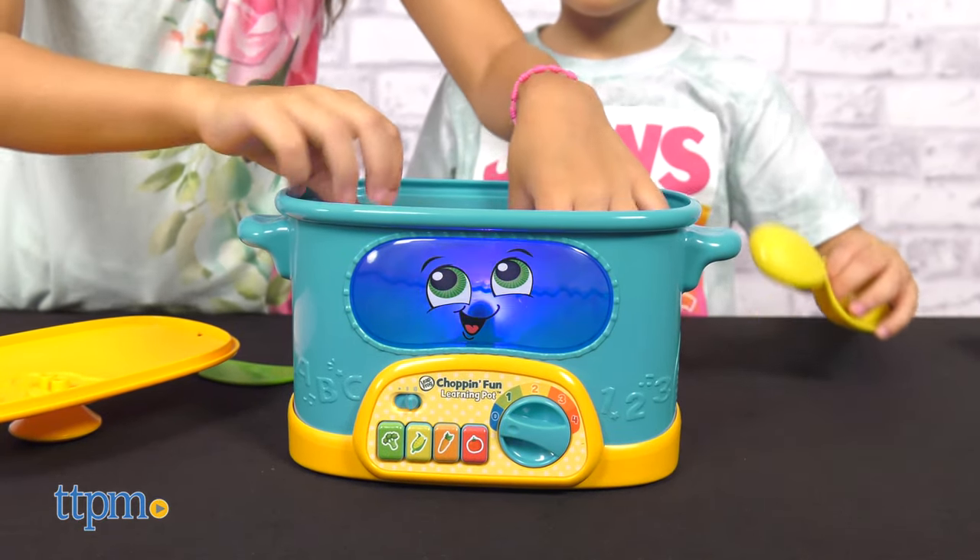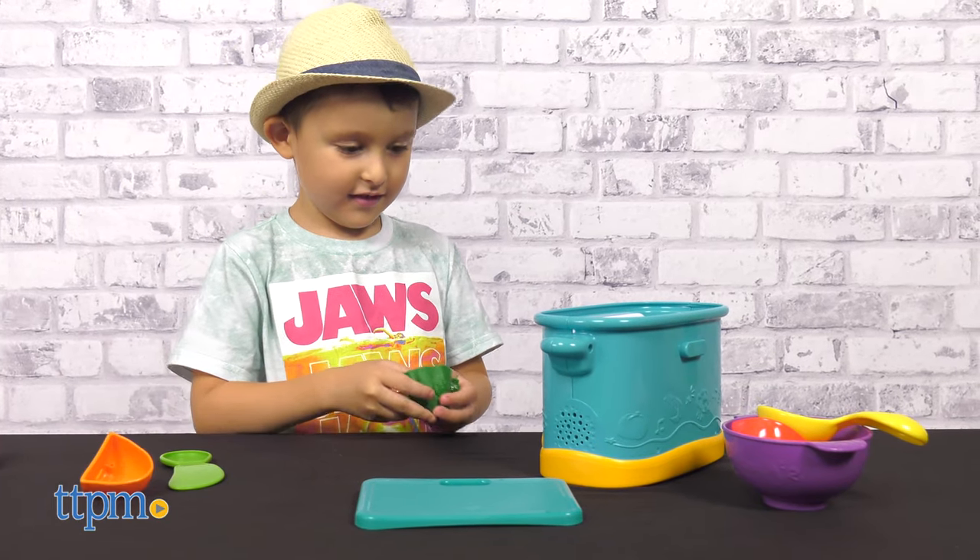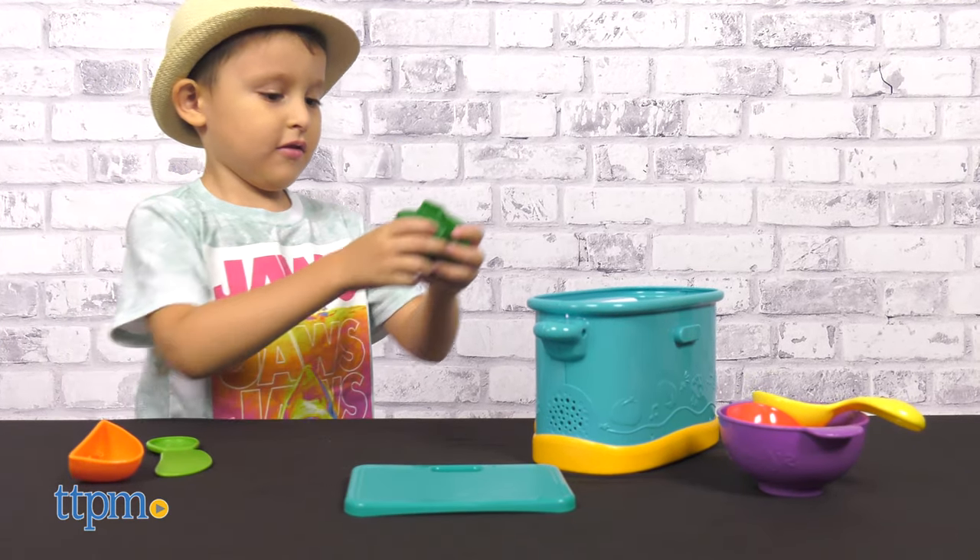All the pieces store in the pot for easy cleanup when playtime is done. This is a perfect toy for babies 12 months and up. Do you have a little one who would love this? Let me know in the comments below.